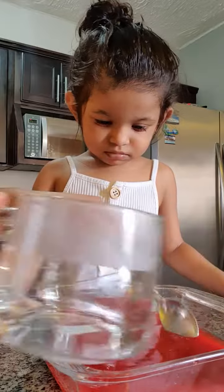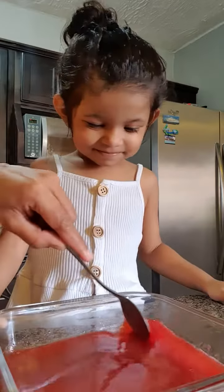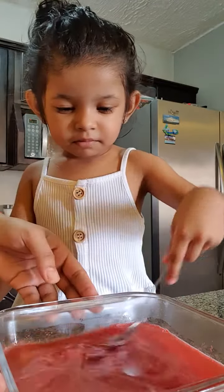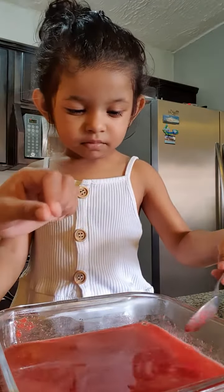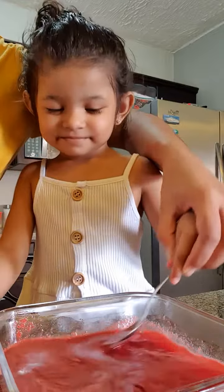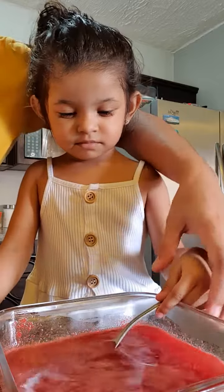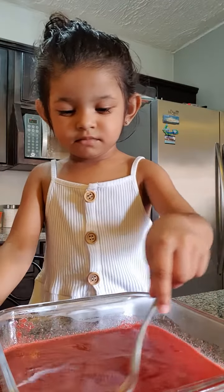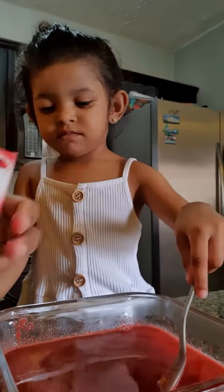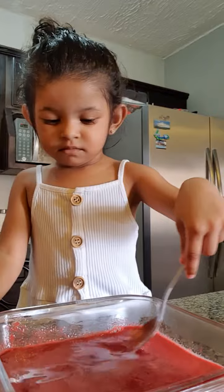I'm pouring in the hot water and I'm going to mix this first, then I'll give Brielle a turn to mix. Brielle is gonna mix — hold the spoon higher, gently. We're gonna mix this up guys and dissolve all the sugars, and then we will add in our cold water. This one is a cherry flavor — good job Brielle, mix gently.